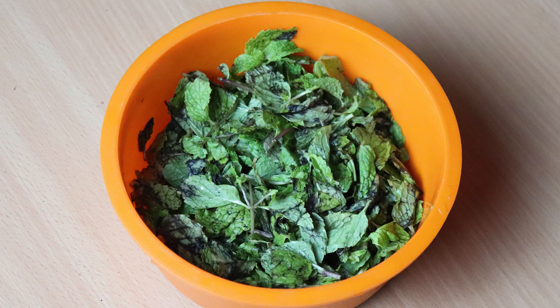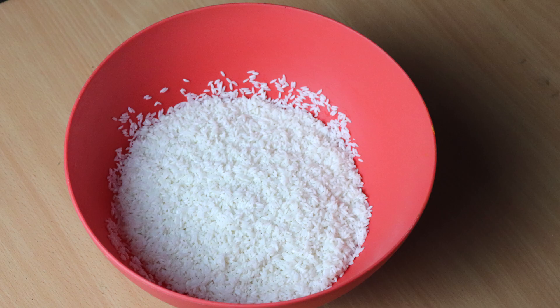I have two cups of mint. We have four cups of kaima rice. This is 15 minutes.